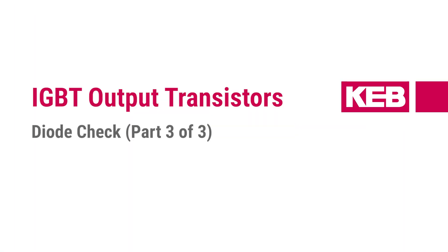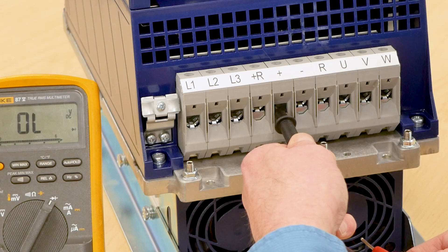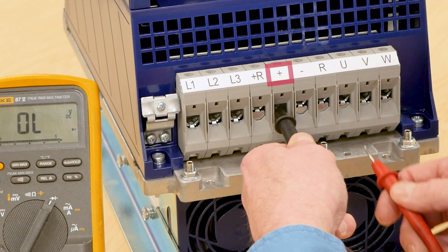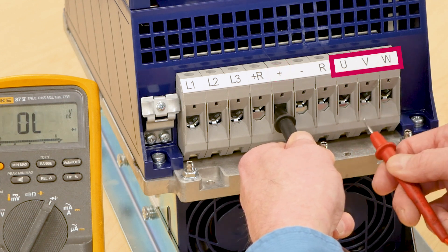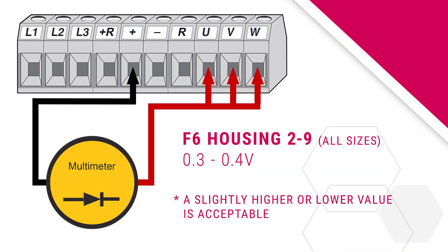Finally, we will check the IGBT output transistors. The IGBT output terminals are identified with the labels U, V, and W. First, measure the positive side of the IGBTs. Put the negative black lead on the positive DC bus terminal and the positive red lead on the U, V, and W phase terminals. On all housings of the F6 drives, the measured voltage drop should be approximately 0.3 to 0.4 volts.